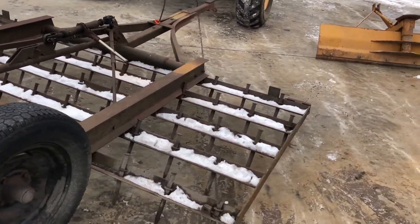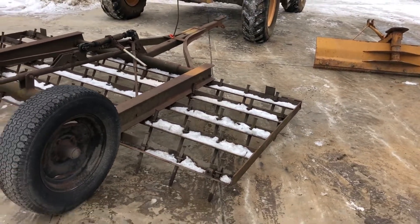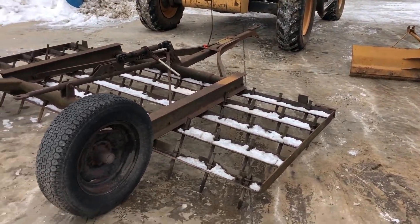Again, it's a 10-foot pull-type spike-tooth harrogator. This is going to be on our lot for sale.